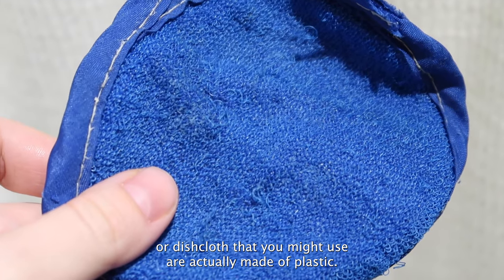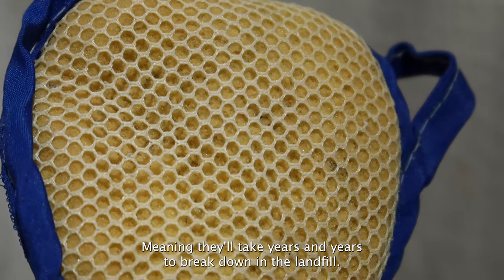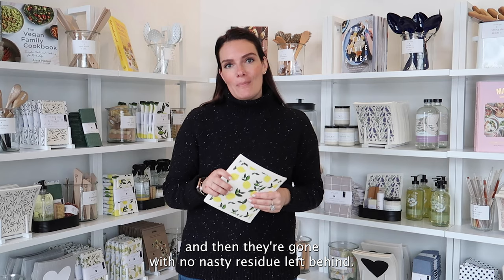Most people don't realize that the traditional household sponges or dishcloths that you might use are actually made of plastic, meaning they'll take years and years to break down in the landfill. These sponge cloths take upwards of only six weeks and then they're gone with no nasty residue left behind.